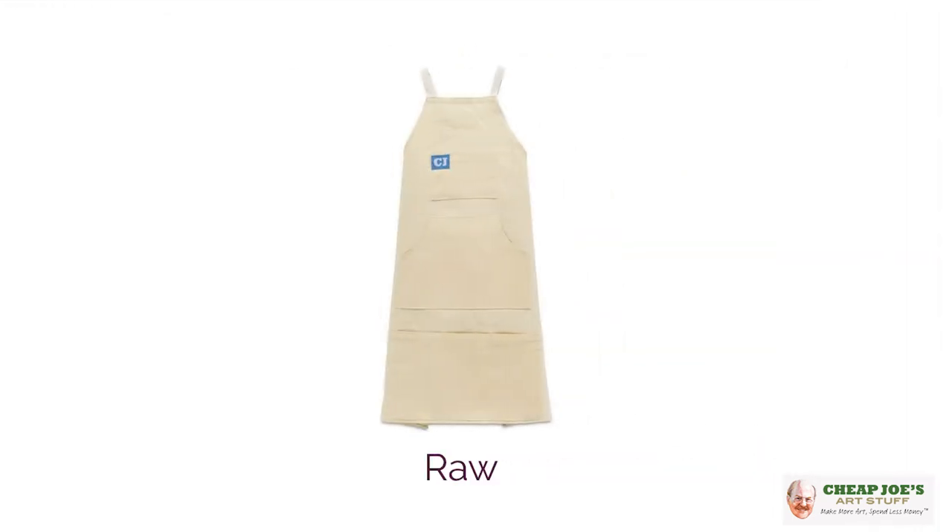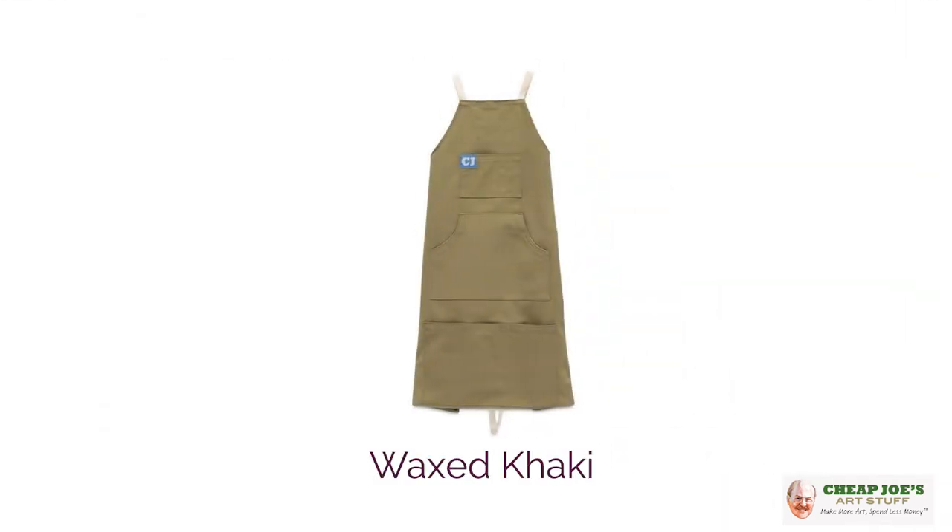A great addition to your art setup to keep your art stuff off of you — the new Cheap Joe's Maker's Crossbody Aprons, available now. Get them here only at Cheap Joe's. We hope that you'll enjoy!